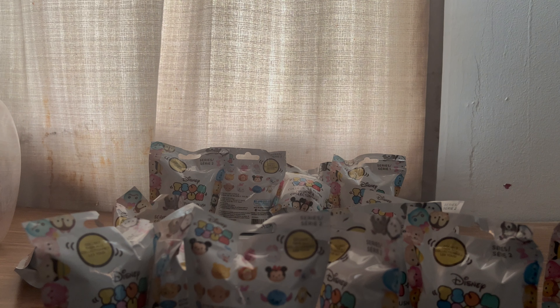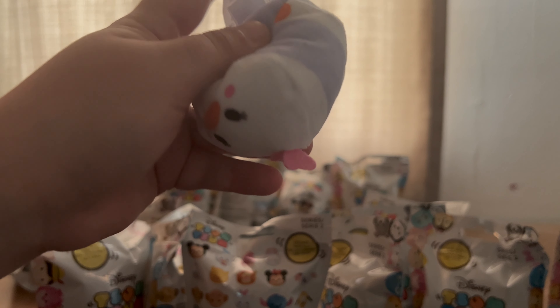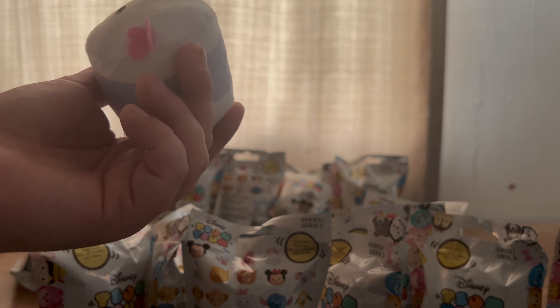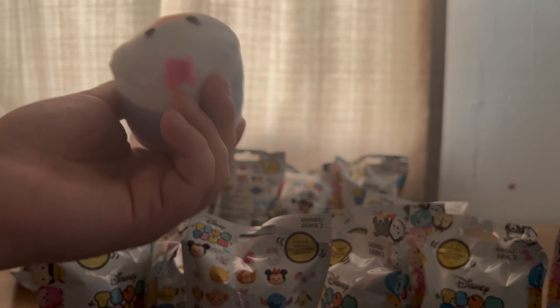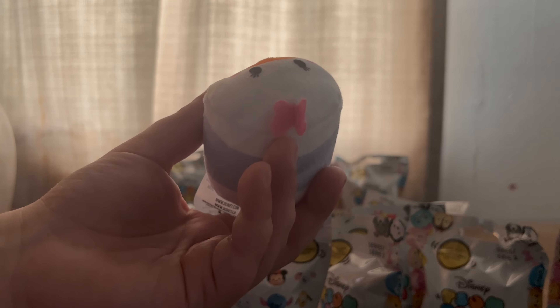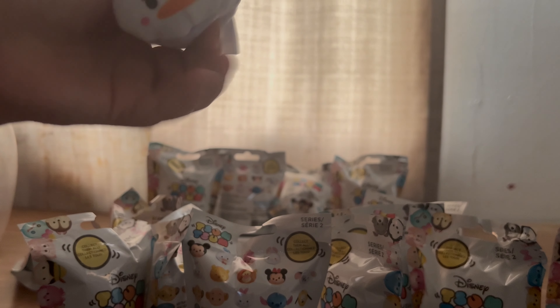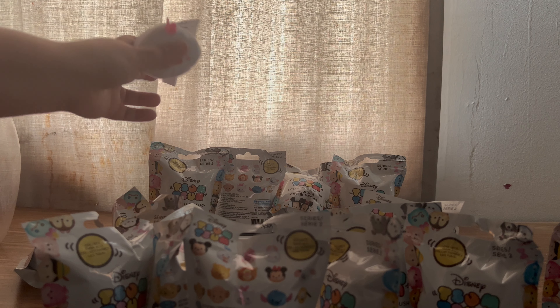These aren't actually squishies — these are legitimate Zuma Zumas. It honestly said Slow Rise on it. And what you got is the female Daisy.